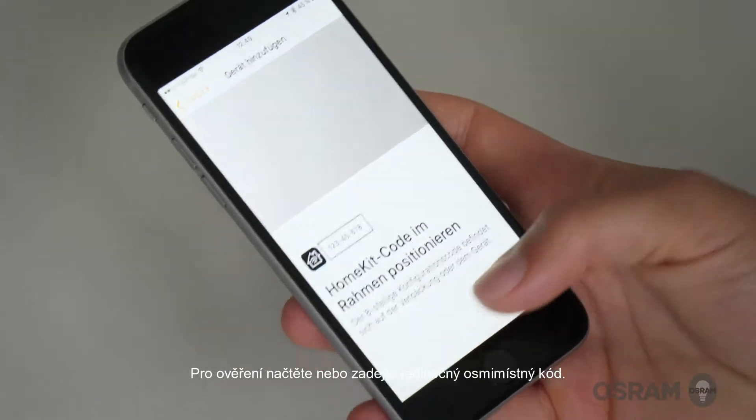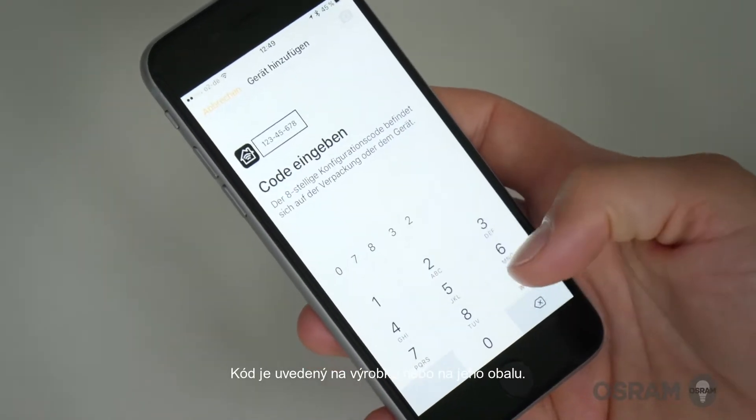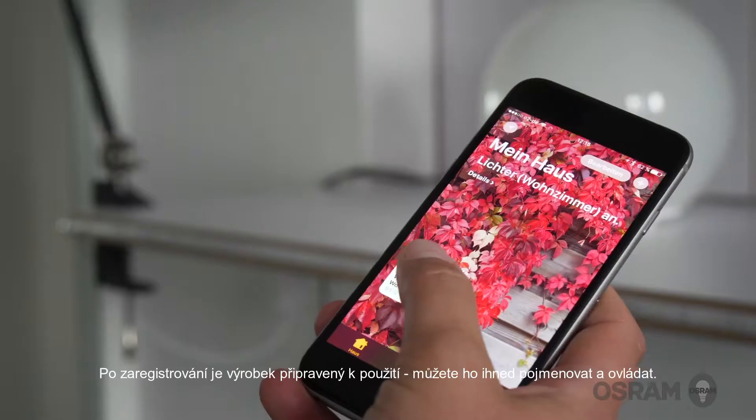Enter the unique 8-digit code or scan it for verification purposes. Find the code on the packaging or product. After registration, the product is ready to use and can be immediately named and controlled.